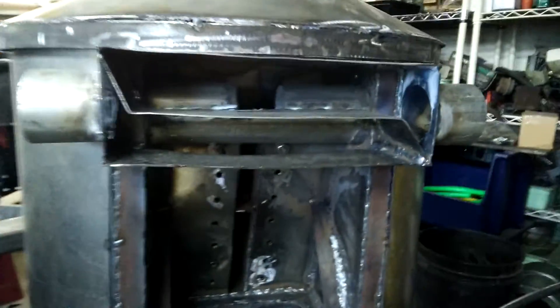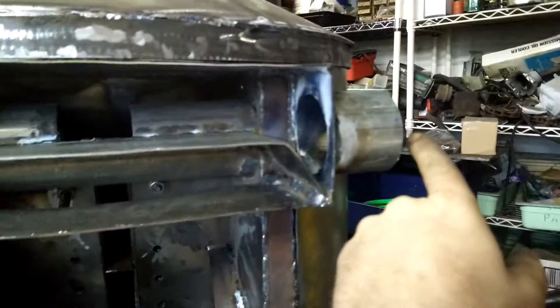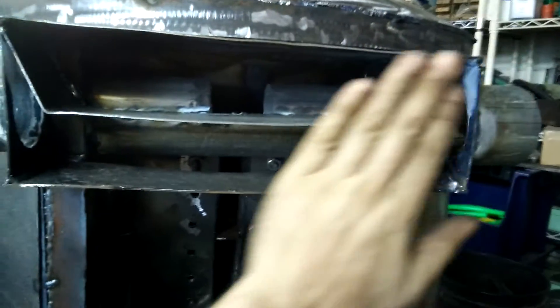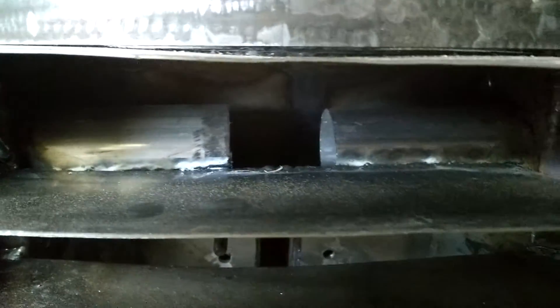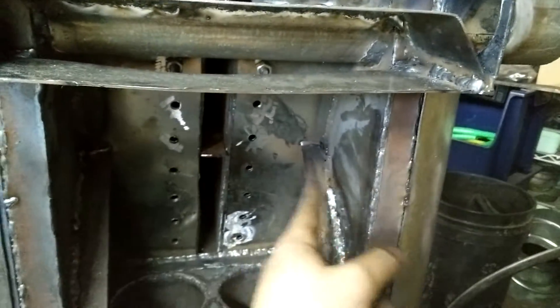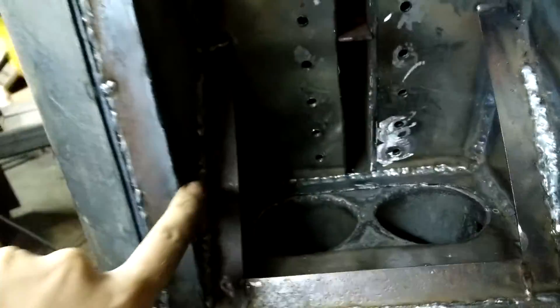There's a lot in between there, obviously. So let's start with the air. Air comes in and goes into this top half — there's going to be a plate covering this up, so this is a sealed-off chamber. If you look in there, there are a couple of tubes; each of those tubes goes into a wall. Each of these walls are hollow — this wall and this wall — those are air passages.